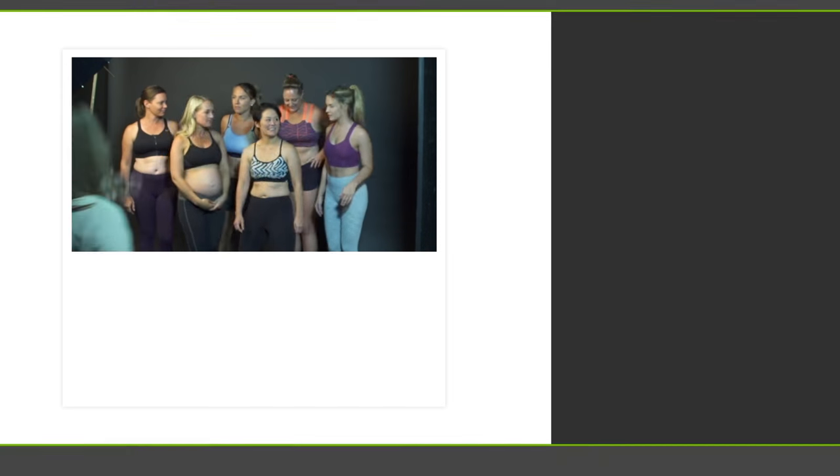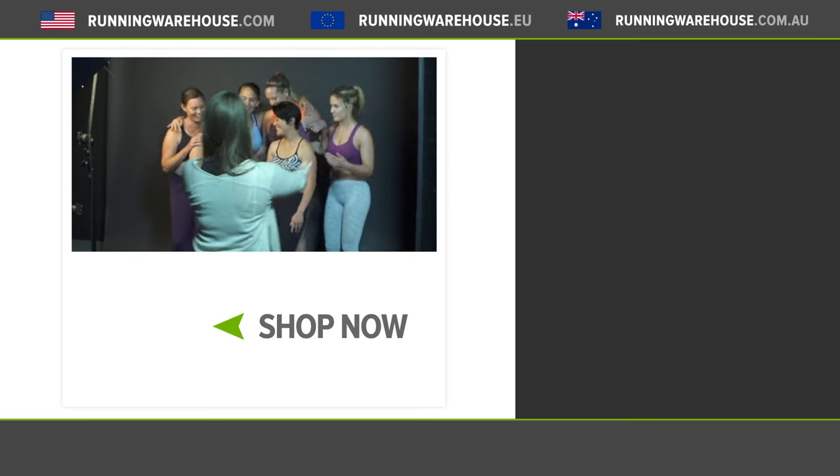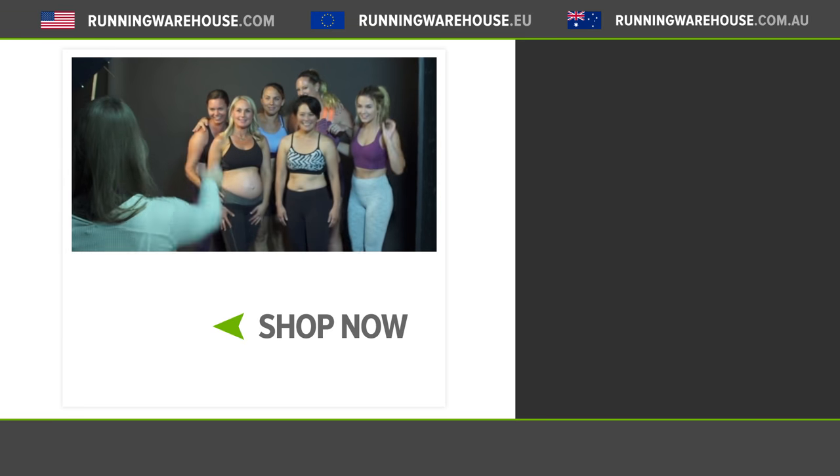Once you're ready to start shopping, check out our sports bra selection at runningwarehouse.com. We'll see you next time. Bye.